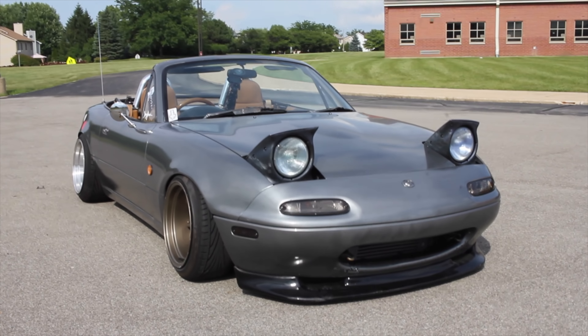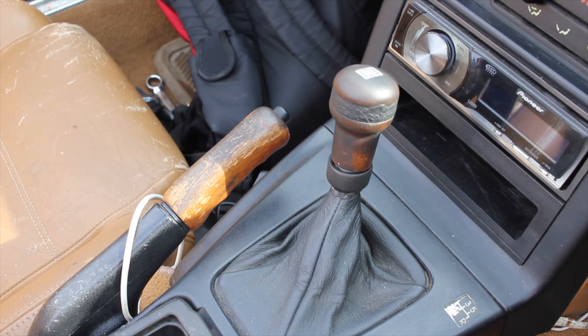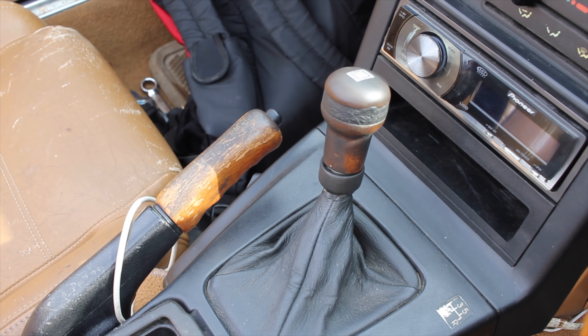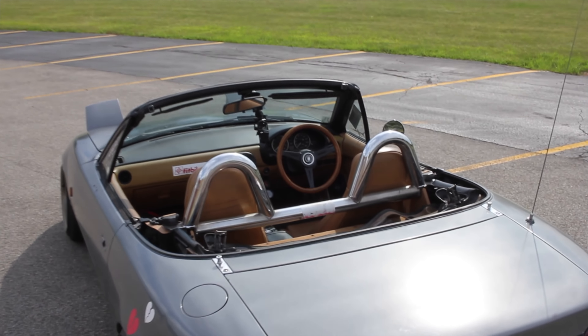It's the same 1.6 liter that comes in the Mazda Miata. You might be thinking this looks exactly like a Mazda Miata — and it kind of is. Five-speed manual transmission, rear wheel drive, and as you can tell, it's right-hand drive. I'm currently in America where cars are not usually right-hand drive, but this is imported from Japan, being a Yunos.